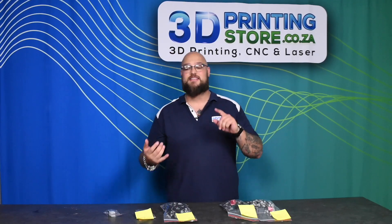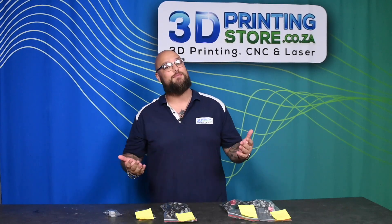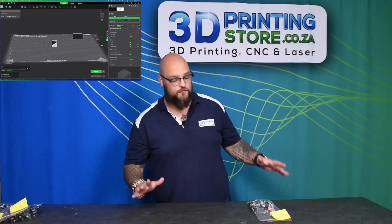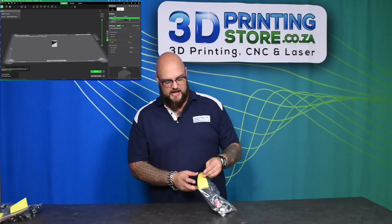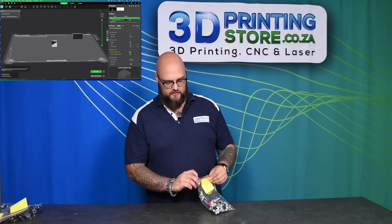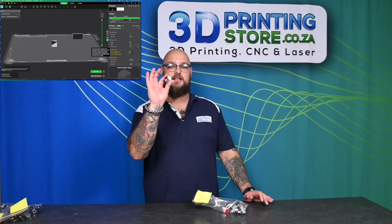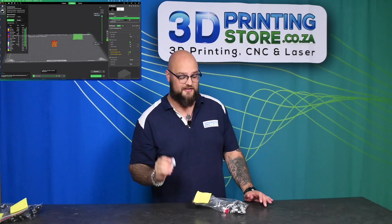I'm also going to be showing you the amount of wastage per gram per gram of print that you're going to be printing with. The first print we have is with the standard settings from Creality Slicer. We have a standard XYZ cube printed and I painted it so that we can have two colors inside of it.